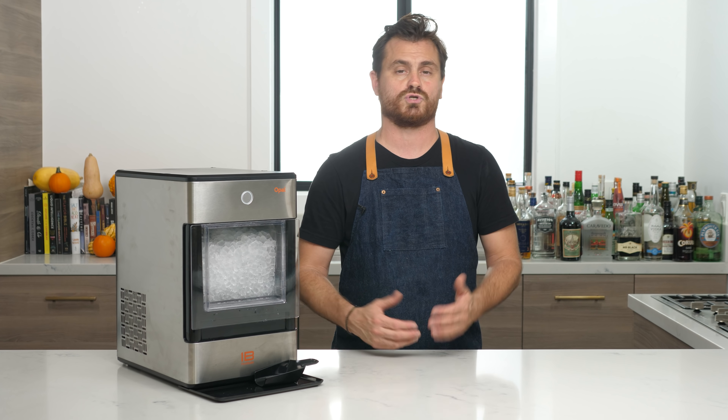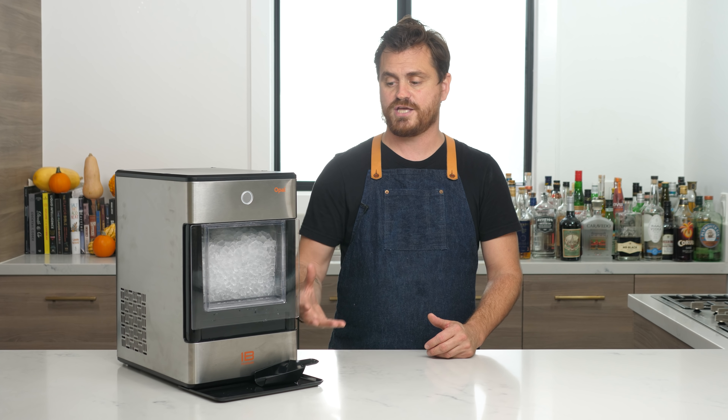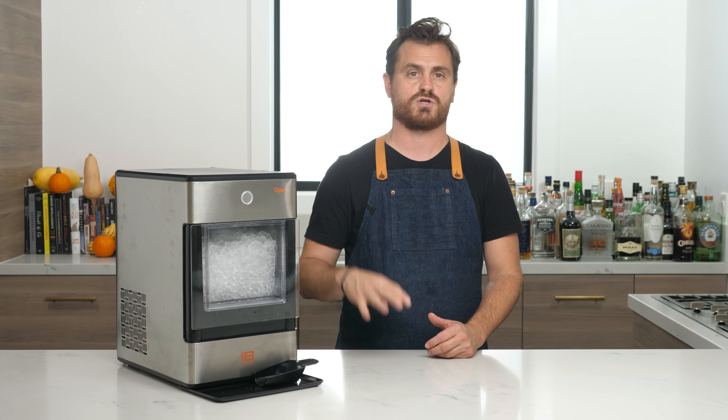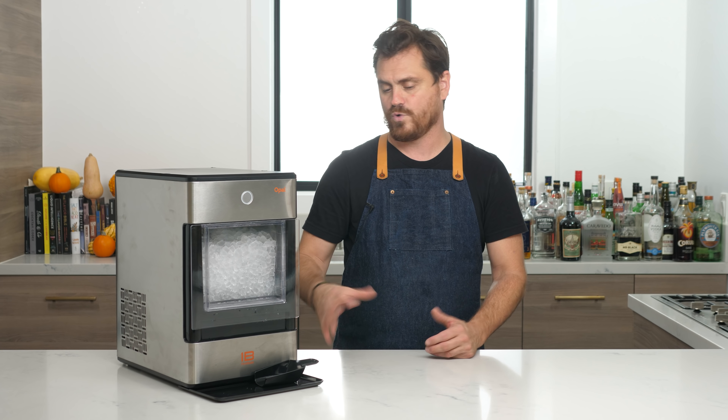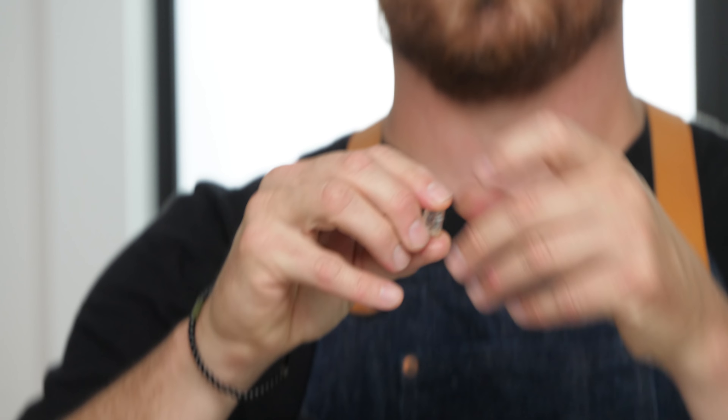The machine that they use in commercial bars is called a Scotsman, which makes pebble ice. This machine is very close to what the Scotsman does, although the pieces of ice are a little bit bigger than what a Scotsman would make for you. If you can see, I'll just pull that piece of ice out — it's just like a nice big piece of ice.